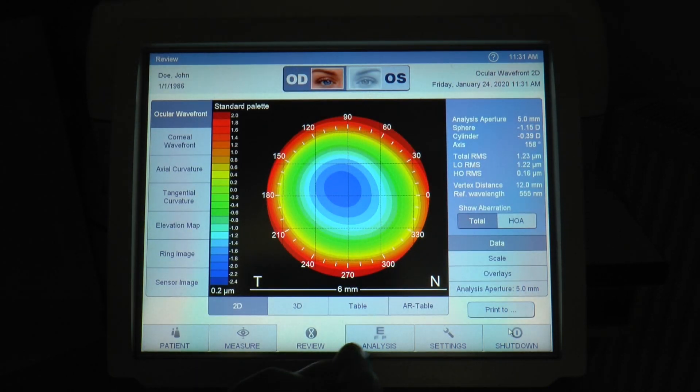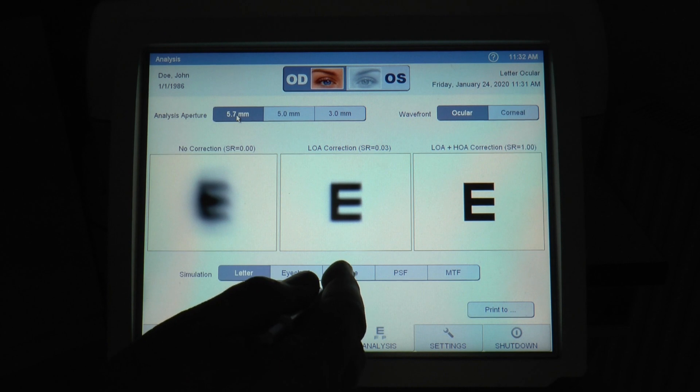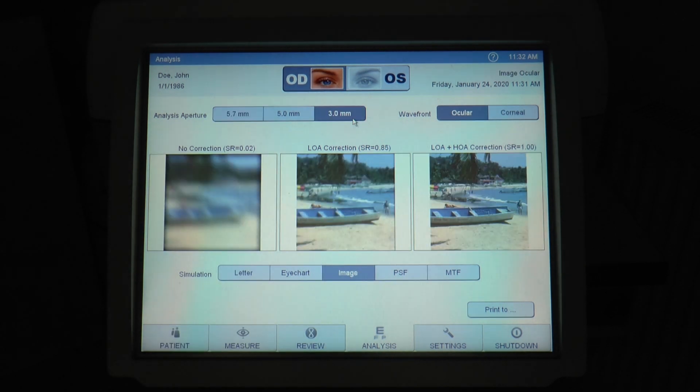You can see the values on the right there. This can have some advantages when it comes to refining your prescription. We can demonstrate the various benefits of a more accurate prescription on the screen.